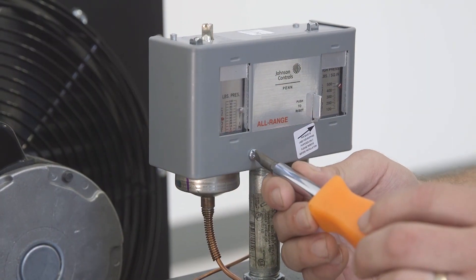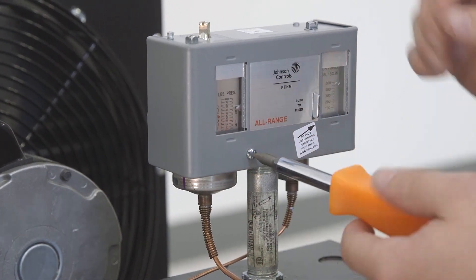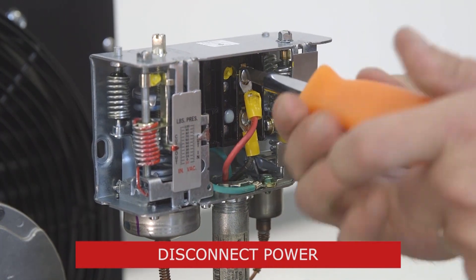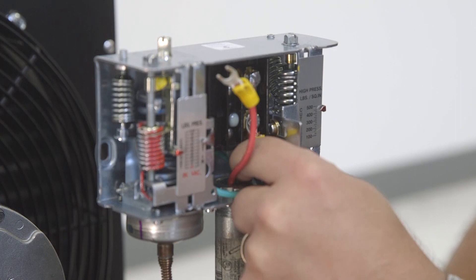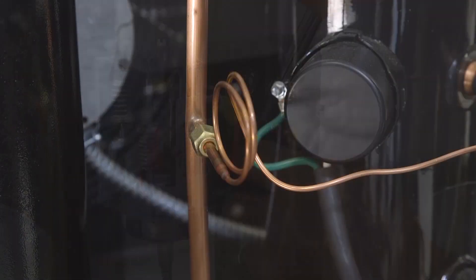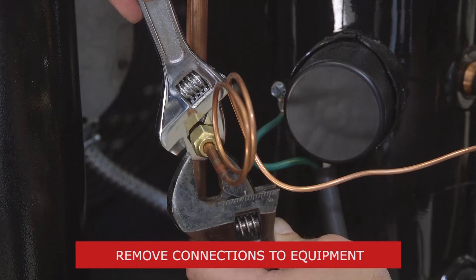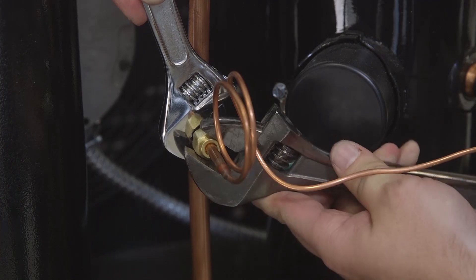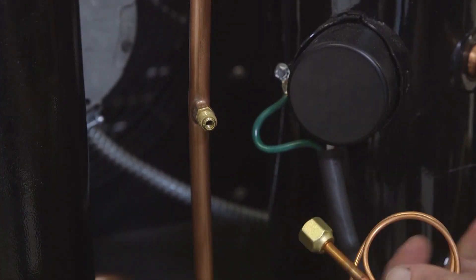First, remove the cover to reveal the dual pressure switch. Loosen the screws to remove the wires, then pull the wires off the switch. Now we can remove the pressure connections to the low and high side pressure ports. When removing these connections, it's best to use two wrenches to avoid torquing the copper pipe. Unscrew the flare nut, winding the capillary tube up and out of the way.